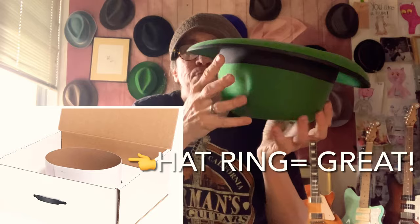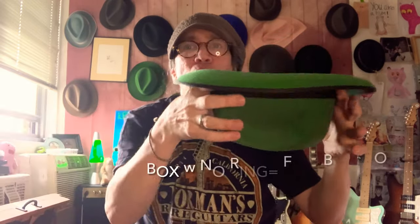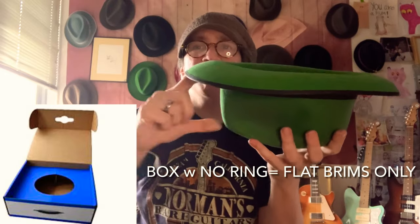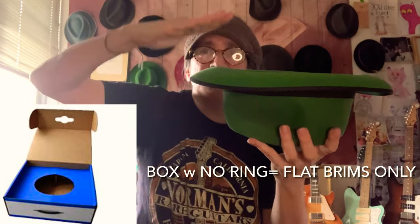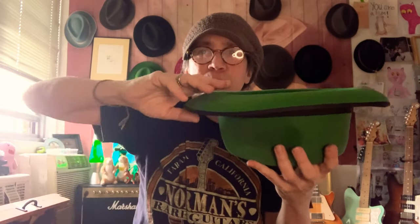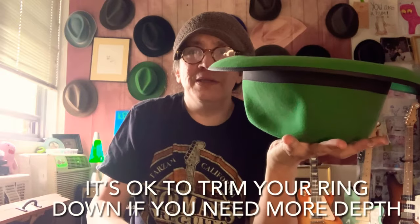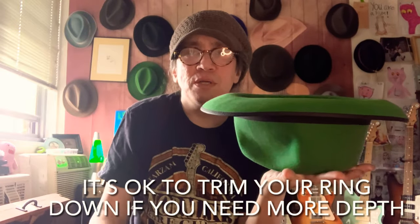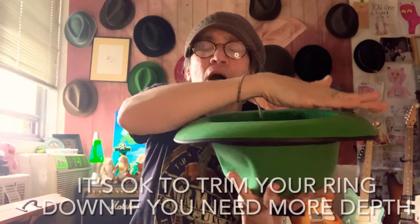Generally it sits on a little ring, a cardboard ring that it sits on. If that ring is too big, it's going to elevate the hat too high and it's going to touch the lid of the box — that's no good. Make sure that there's nothing touching the brim. You're better off keeping a hat on its crown with no box in the closet than having it in a box improperly where it's being squished.